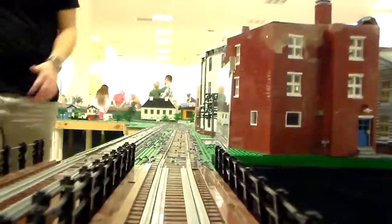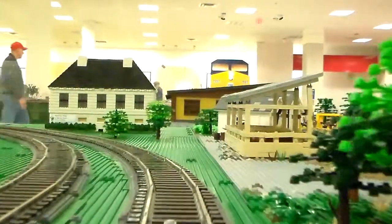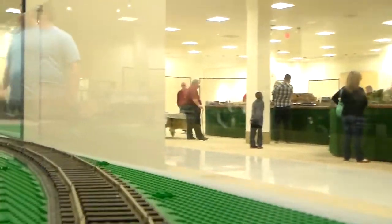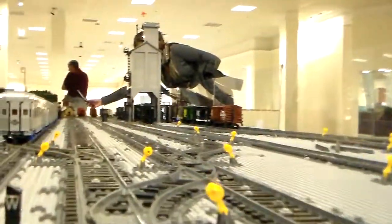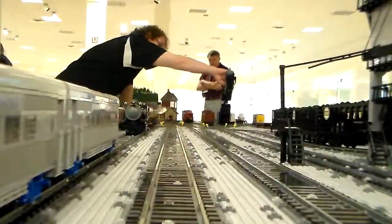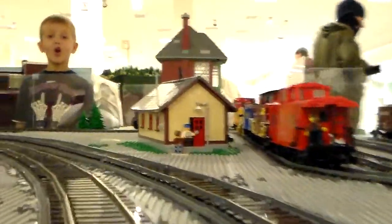It took us about eight hours to set up. To build it all, we've been doing bits and pieces of it for about the last couple of years.